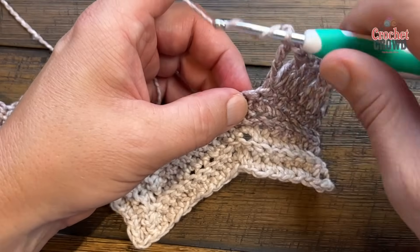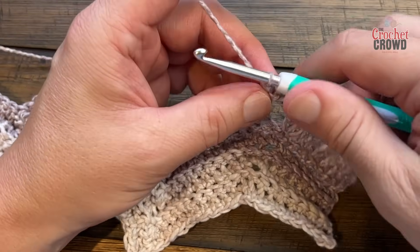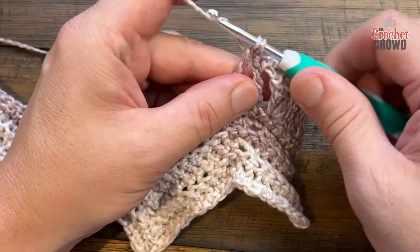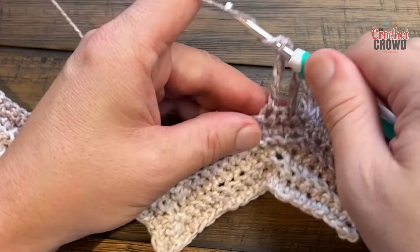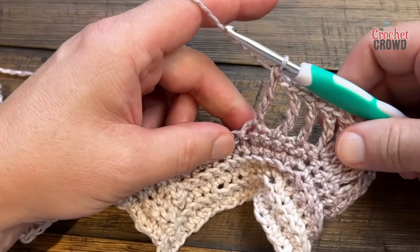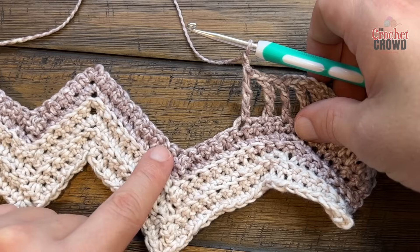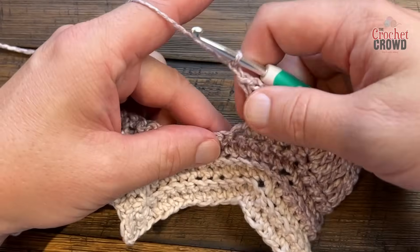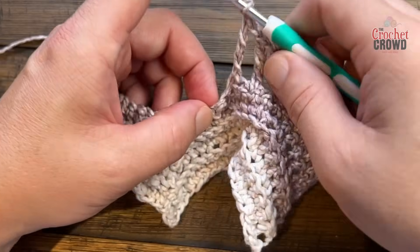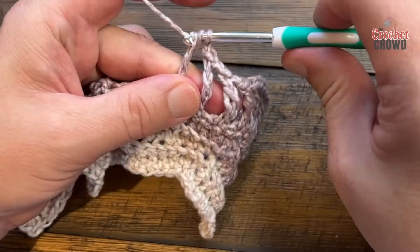Chain one after each stitch — get in the habit. Those are the three that stand by themselves. The next five will all be joining together. After chaining one after the last standalone, skip one and start a five-together treble. Wrap the hook twice, pull through, pull through two and then two — don't finish it. That's one out of five. Wrap twice, skip one, treble into the next, pull through two and two and hold. Wrap twice, skip the next one — this is the very base — treble, pull through two and two and hold. That's three out of five. Wrap twice, skip one, treble into the next, don't finish it. Four out of five. Wrap twice, skip one, treble into the next, pull through two and two.